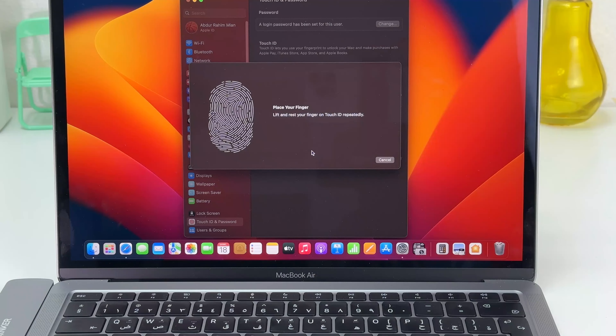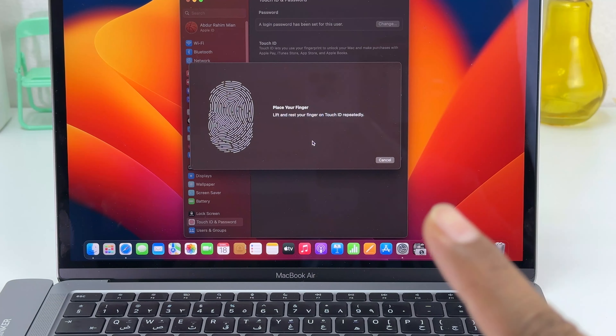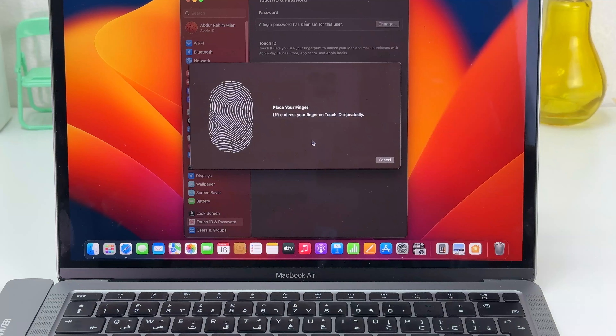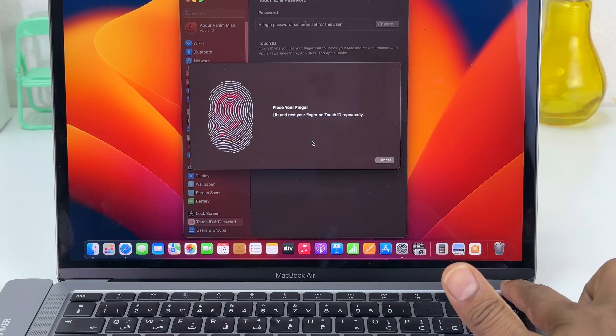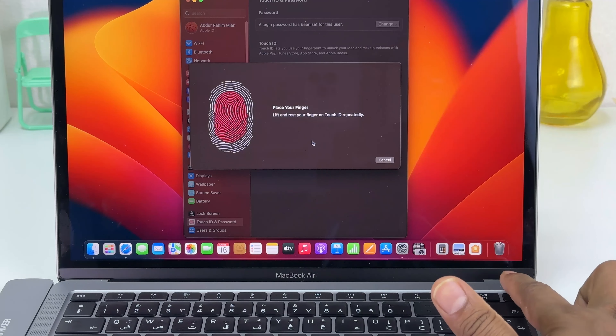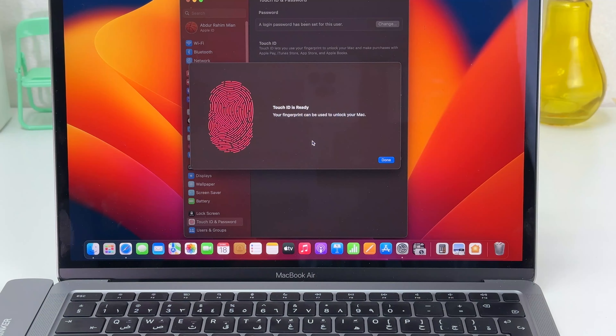To set up your Touch ID in your MacBook Air M1, you need to use your finger. For example, I would like to use this finger which is easiest for me to unlock my device. I'm going to place my finger on the power button and it is going to recognize my finger.